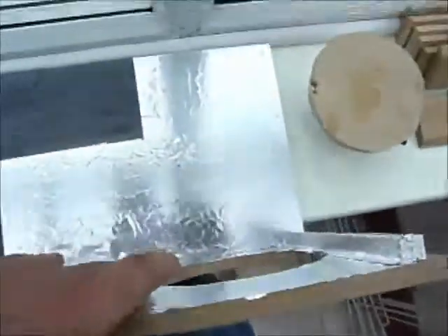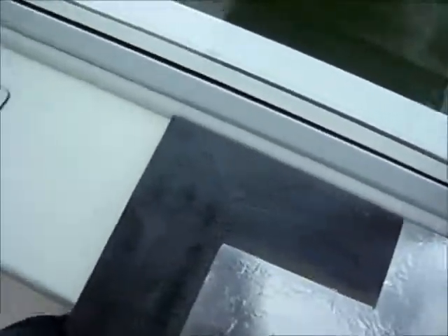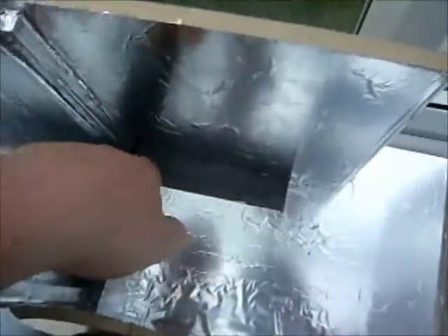All this tape — silver tape and tinfoil and all that stuff — that's actually just to reflect the light around on the inside. That should be pretty bright. Obviously I'll just tape up that bit after.